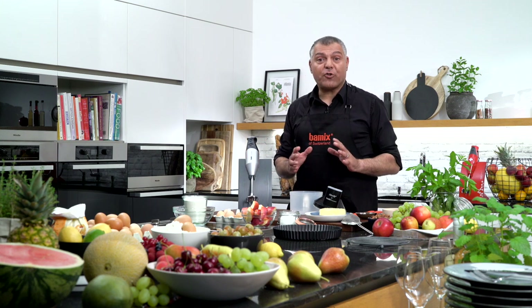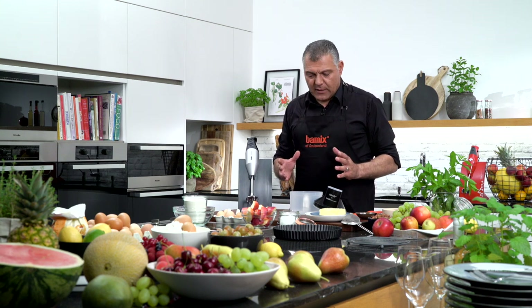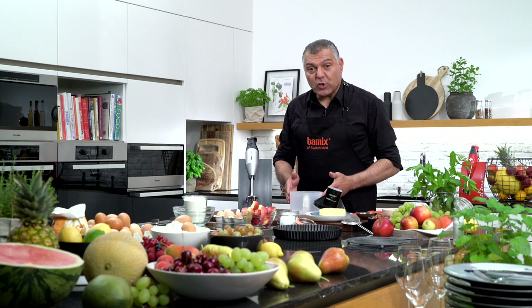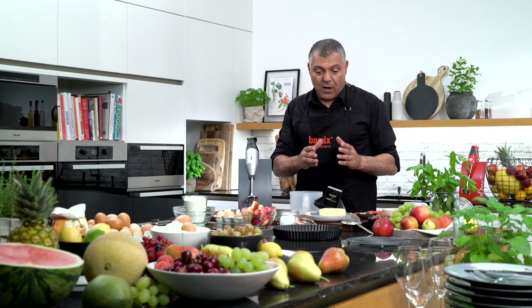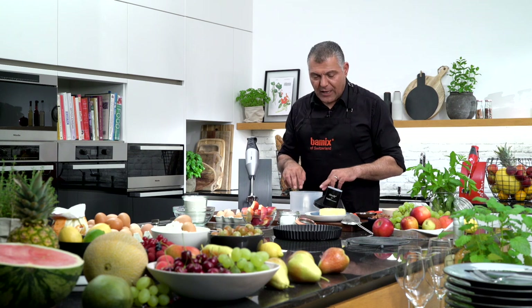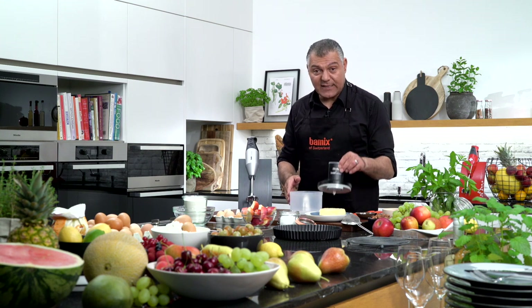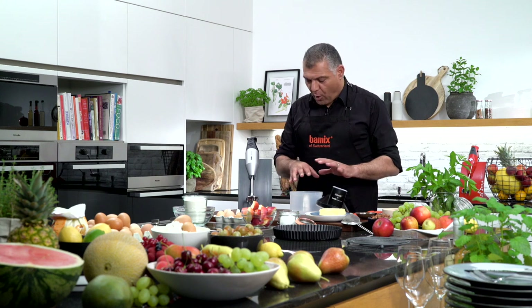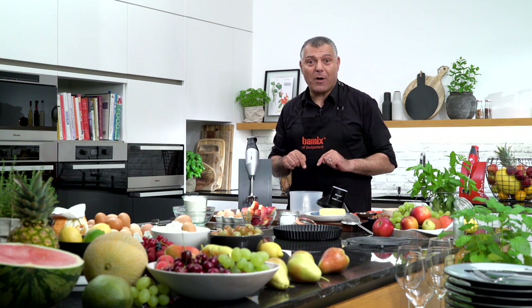We will prepare a short crust pastry for an apple cake. So we have here 300 grams of flour. We have 200 grams of butter and 100 grams of sugar, which we will put into the slicer, because we are going to do everything with this nice slicer which you see here. With all these accessories together, you have your kitchen all in one kitchen machine. I like to call it my kitchen robot, because it does everything.